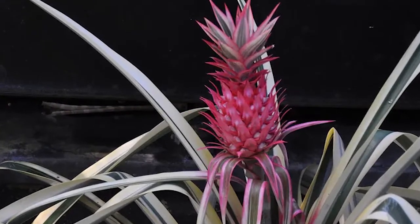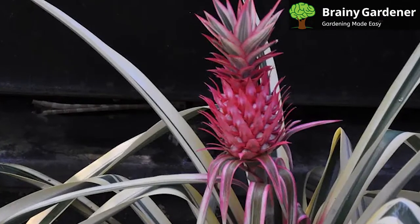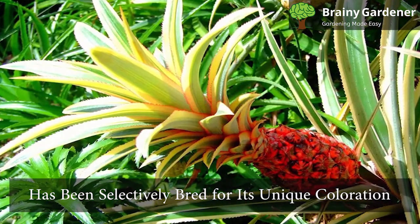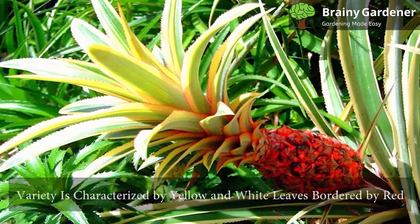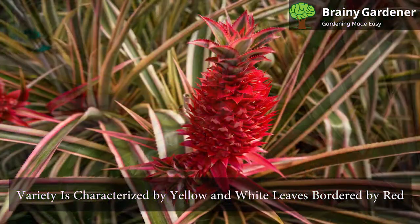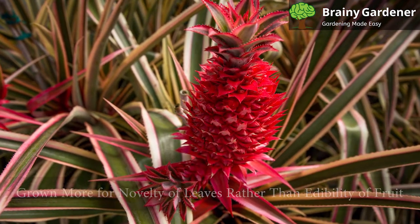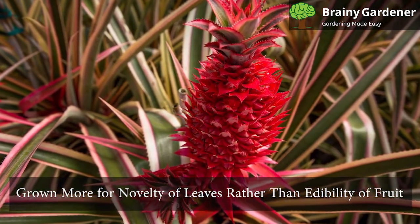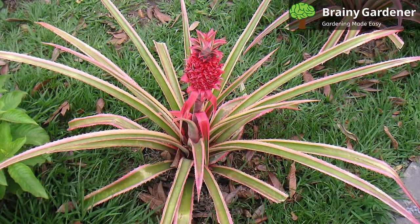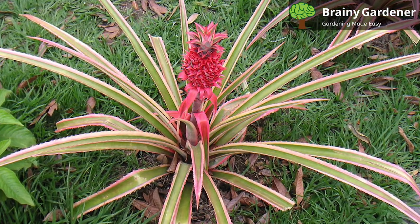The variegated pineapple, or ivory pineapple, is an evergreen perennial native to tropical regions of South America. It's a type of pineapple that has been selectively bred for its unique coloration. This variety is characterized by yellow and white leaves bordered by red. The fruit is also smaller than most other types of pineapples and is typically tasteless. The plant is grown more for the novelty of the leaves rather than the edibility of the fruit as a houseplant, and mainly serves ornamental purposes. It is not widely available in stores.